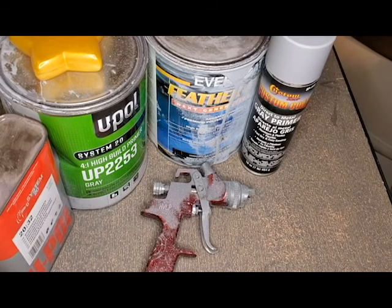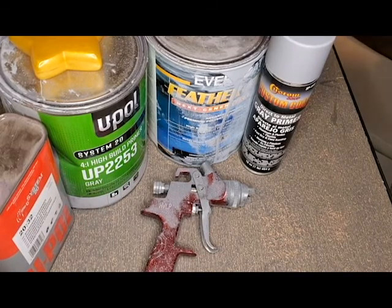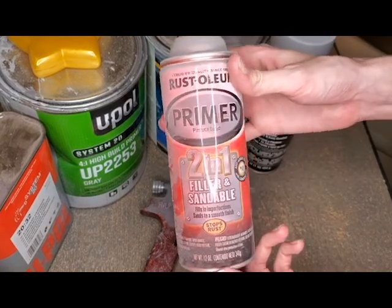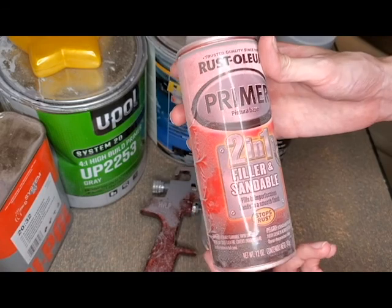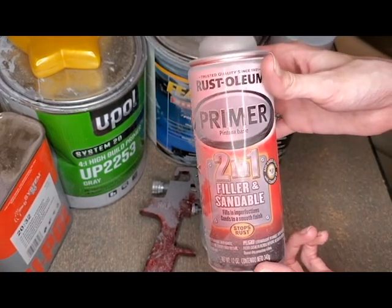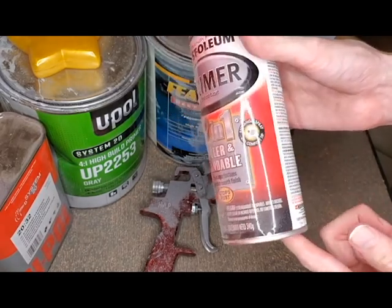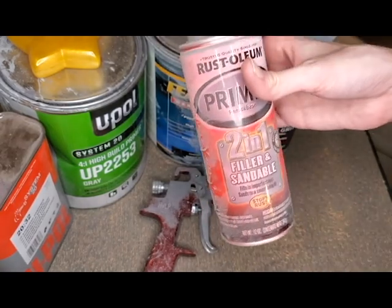There's also DupliColor Scratch Filler Primer that works okay. But there are a couple others I wouldn't recommend — like this Rust-Oleum 2-in-1. This stuff isn't very good at all. It takes forever to cure, you really can't spray it on thick, which is really what you want for filler primer. Sometimes it just doesn't work at all — it will stay goopy and clog your sandpaper. Not recommended.